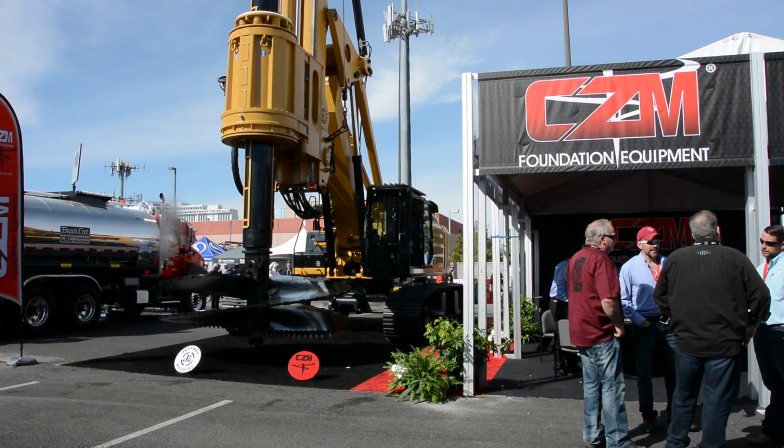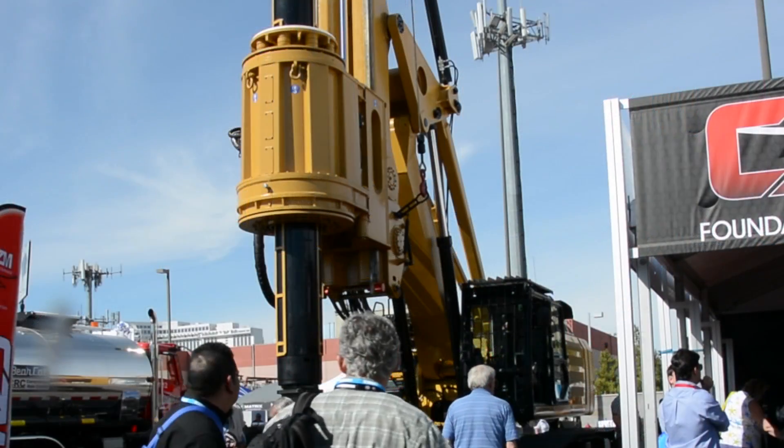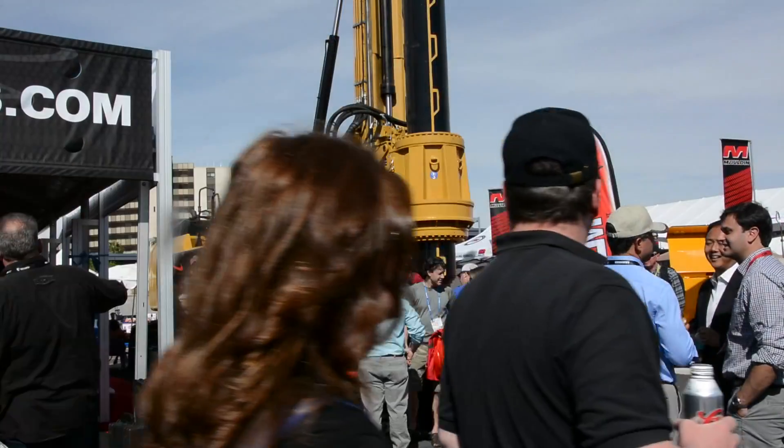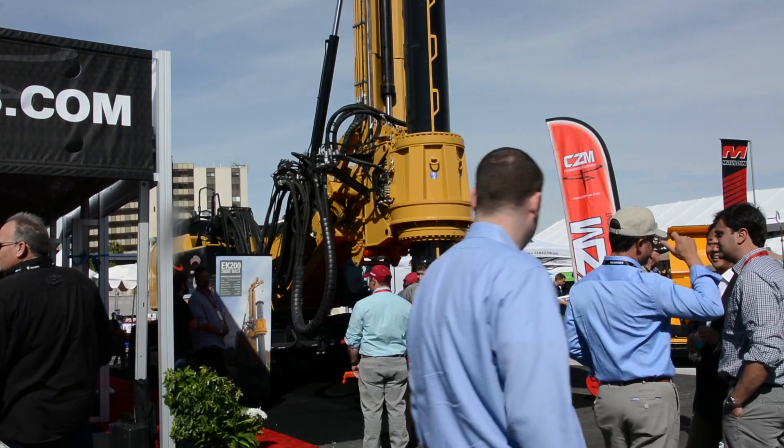CZM Foundation Equipment is a specialized manufacturer that mounts custom drill rigs onto CAT hydraulic excavator bases for use in a wide range of foundation construction.